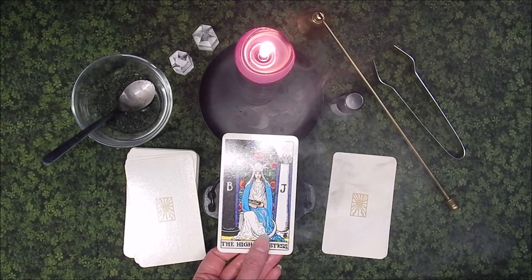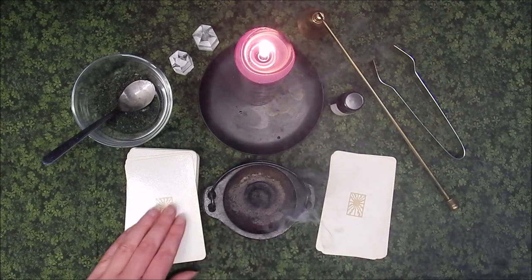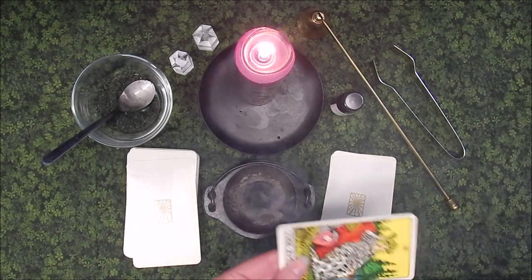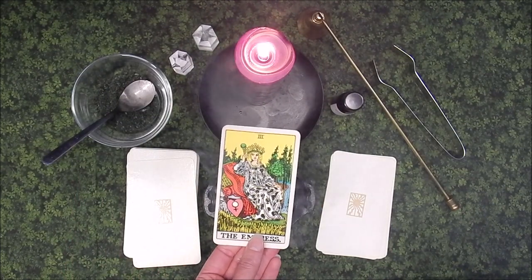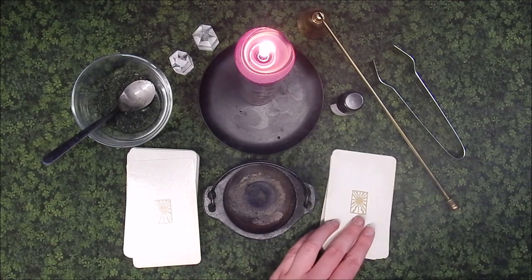The High Priestess is mystery, unconscious awareness, potential, and non-action. The Empress is abundance, mothering, the senses, and nature.